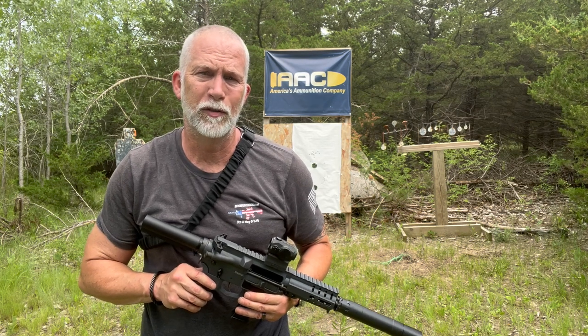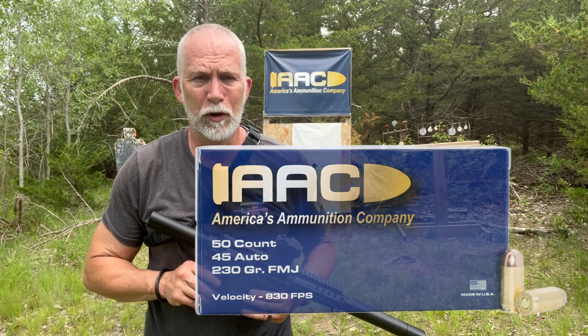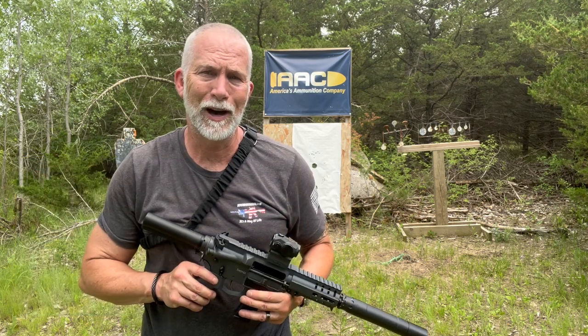AAC just came out with their .45 ACP line. They've got the full metal jacket 230 grain, and then they also have the 230 grain with Hornady's XTP hollow point.